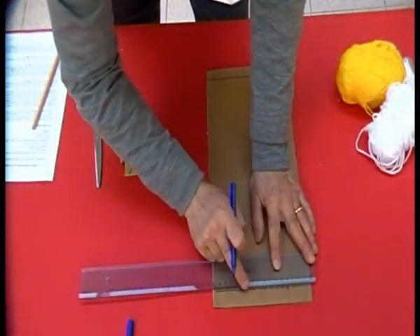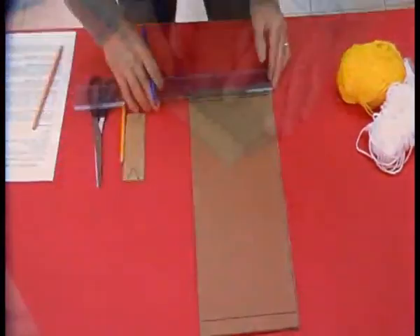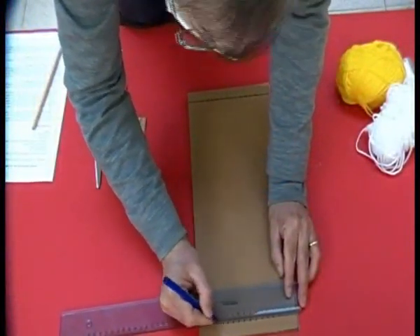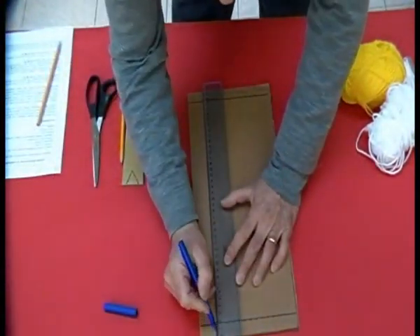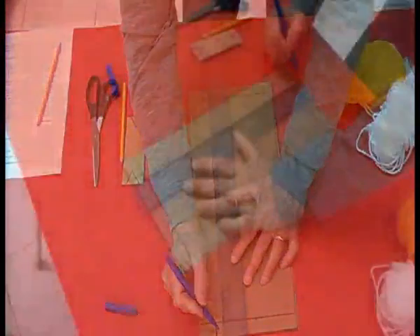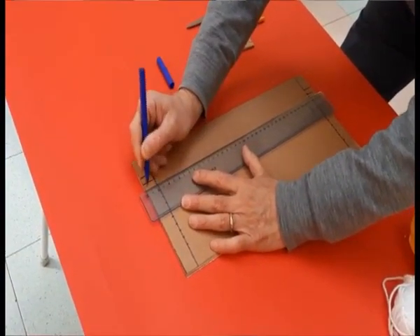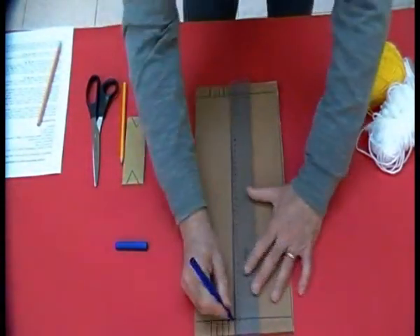In questo caso ne ho fatti dodici. Ripetiamo la stessa cosa sull'altro lato. Ora appoggiamo la riga sui punti che si oppongono e tracciamo delle righe dal nostro segno fino all'esterno, sia da una che dall'altra parte, e questo su tutti i nostri punti.